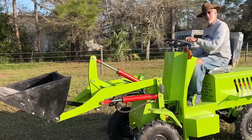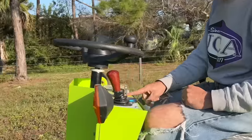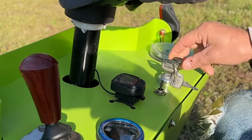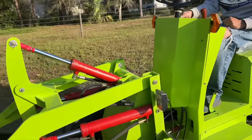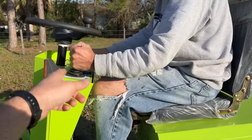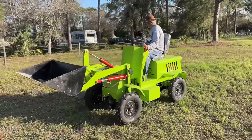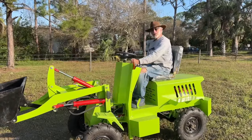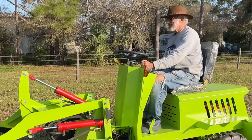It doesn't articulate very much so the turning radius is kind of big. What is this one? Those are the blinkers — and what is this? That might be lights. Yeah, it's lights — that's forward-reverse. It doesn't have a reverse alarm sound to it. This thing is loud — I'm done.